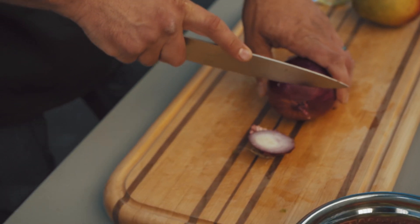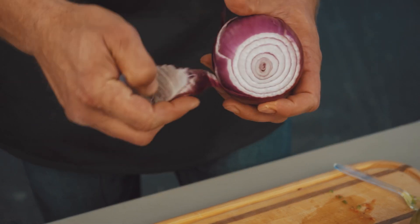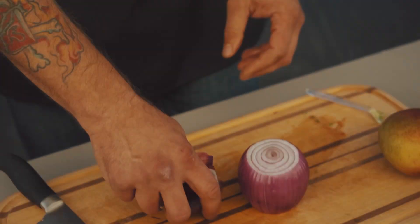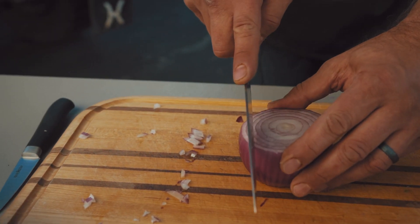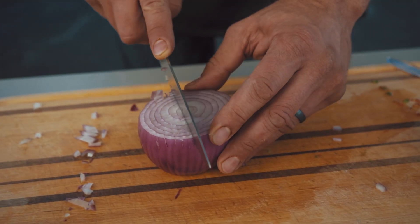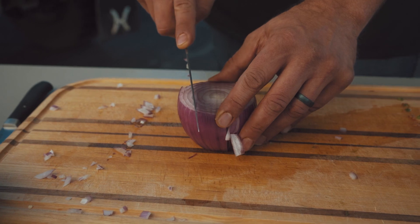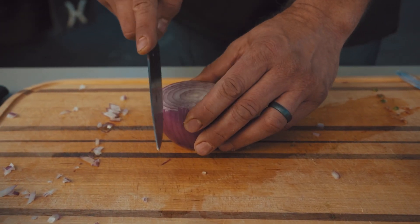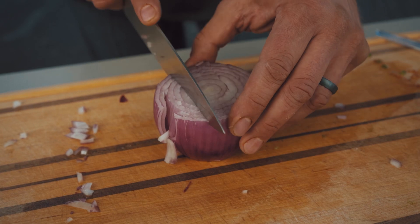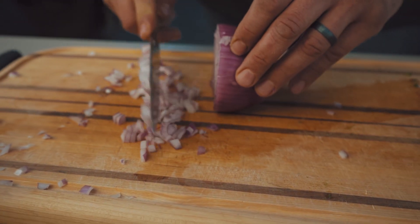I use a red onion mostly just for the flavor — I think it has really good flavor. When you're skinning it, make sure you always take off that first layer so you have a nice clean red onion to dice up. When I cut my onion I go long ways, then you turn it and go the opposite direction of where you were cutting the last time, so now you have perfectly diced onion.